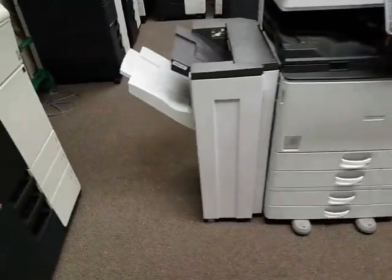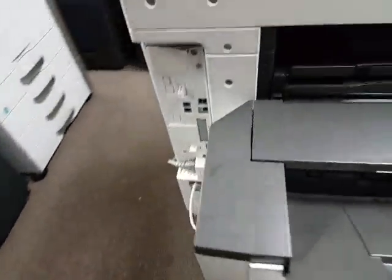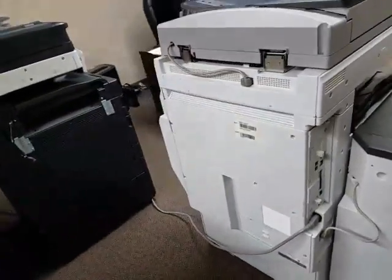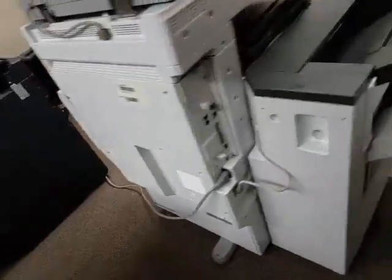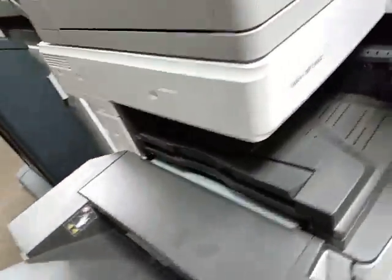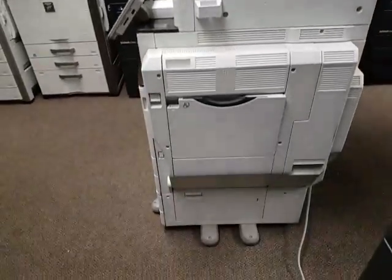Here at the front of the machine, here's the side stapling finisher. Let me make my way to the back here. That's the back of the machine — looks very clean. And let me make my way over to the right side. That's the right side there.